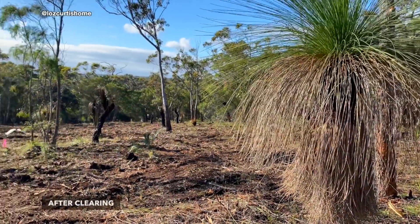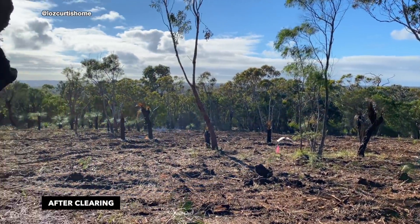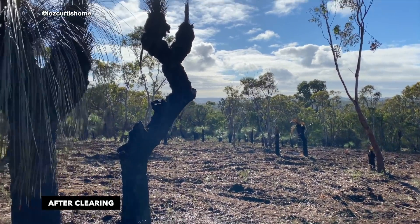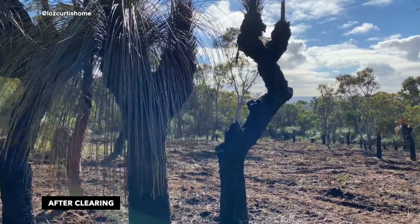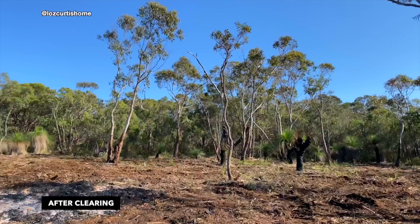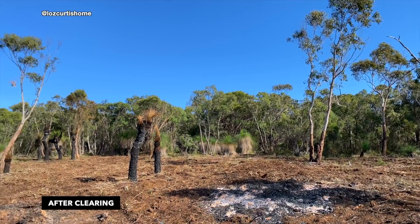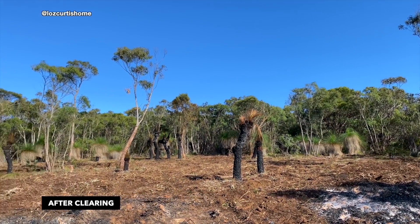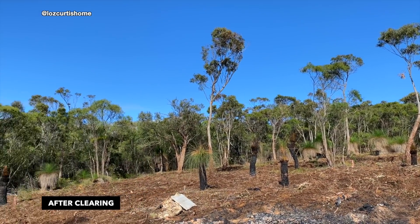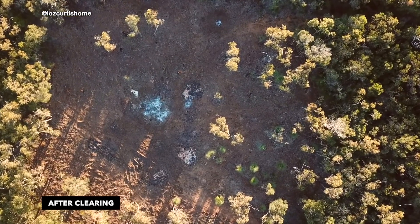This is with everything cleared. It is very bare and barren, but we got to keep all of the grass trees — we were very adamant about that because they are very special and take a lot of time to grow. This was exciting because it was the first time that anything had really changed on our block. We had been visiting for about six months and nothing was different, so this was like the commencement of our house being built.